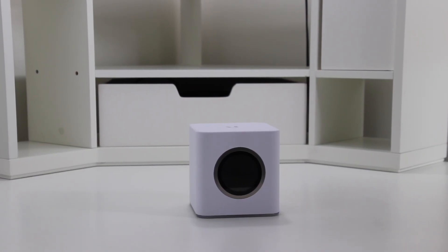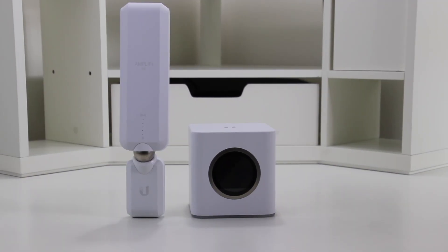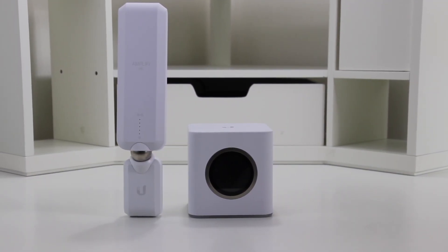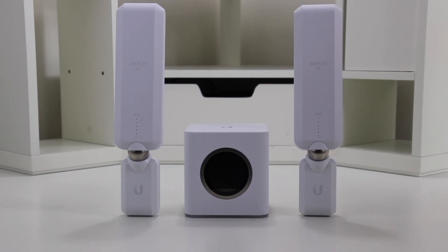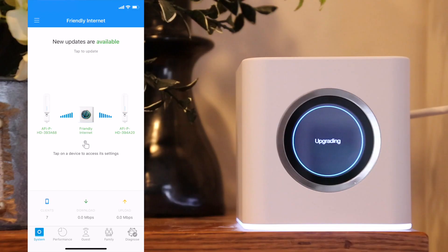I'm going to show you how to perform the firmware update using the iOS app. I would highly suggest having all your mesh points operational while you perform the firmware upgrade to make sure that everything is up to date and you don't have a mismatch in firmware versions.